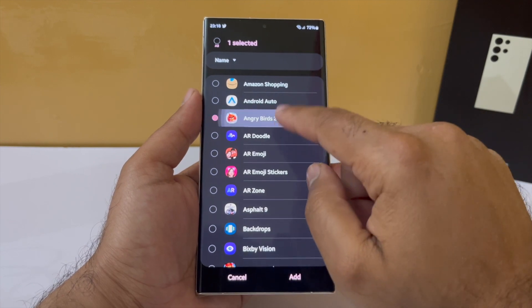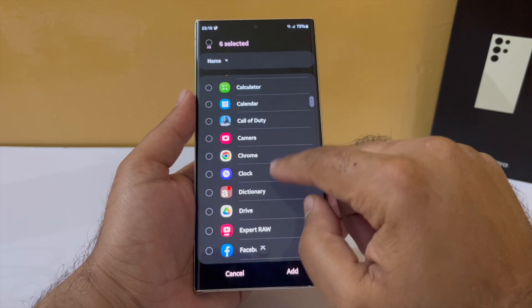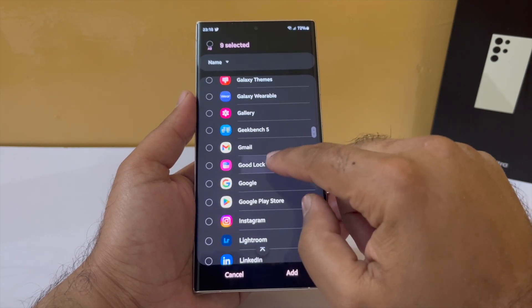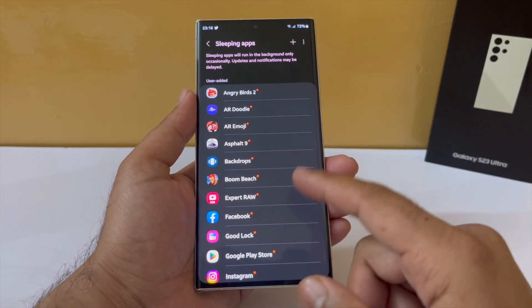Apps that you don't need notifications from and have no dependency on unless you want to open them up. Even while doing this mindlessly without really focusing, I've been able to identify a few apps that are still not deep sleeping and I really don't need them eating up my battery in the background. Imagine how much battery you could save with this technique.